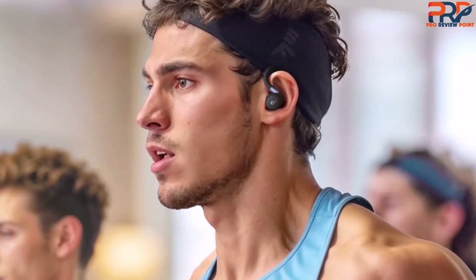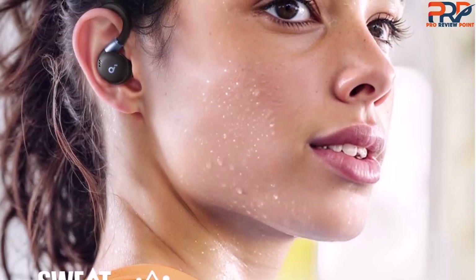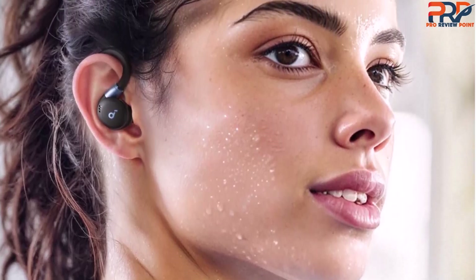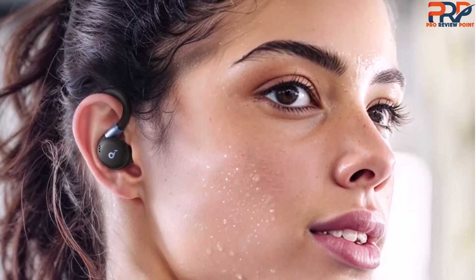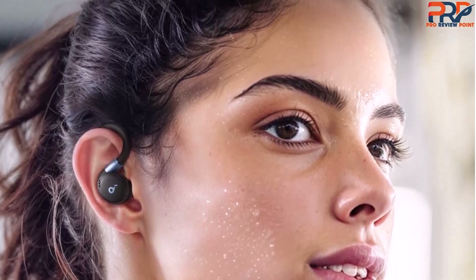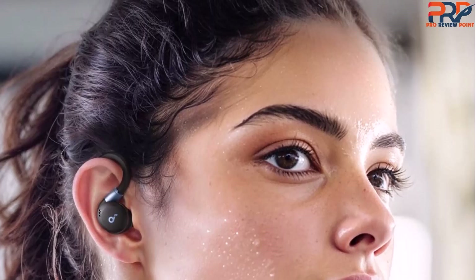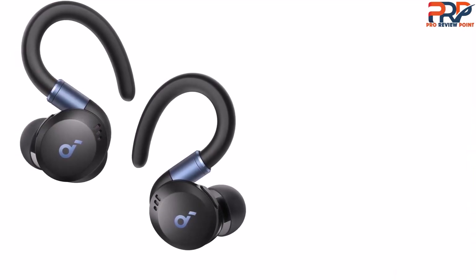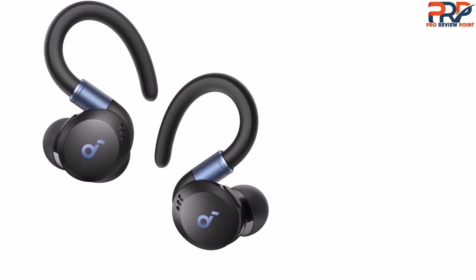I also like that the charging case has a smaller footprint than a lot of buds with ear hooks. Fully waterproof and dustproof with an IP68 rating, the X20 has slightly larger drivers than the X10 — 11mm instead of 10mm. As long as you get a tight seal from the included ear tips — 5 sizes are included — they deliver good sound with punchy bass and good detail. They lack a bit of clarity, particularly at higher volumes where there was a touch of distortion, and the noise cancelling isn't as good as Sony or Bose's. The buds are affordable and a good value overall.